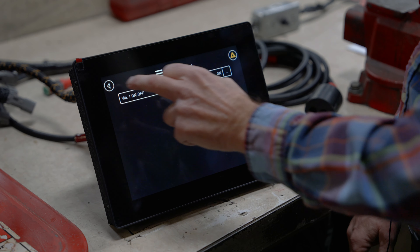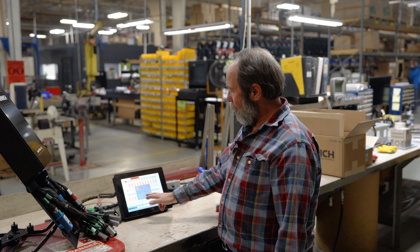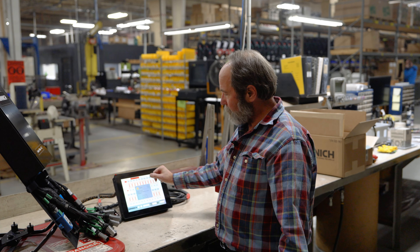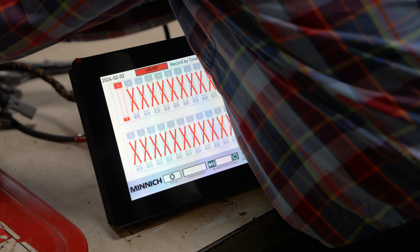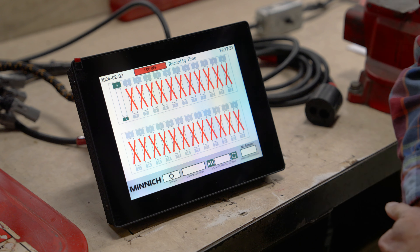When you do that without a sensor plugged in, you will get an alarm, but it tells you that it's sensor one. Very simple, very straightforward.